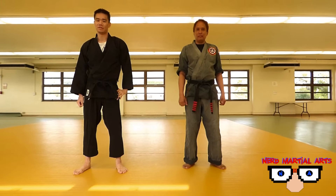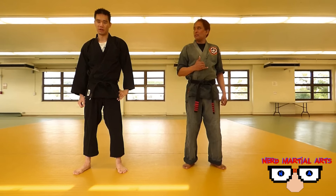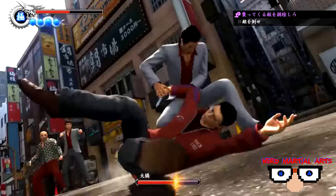Hey, welcome to Nerd Martial Arts. This is the Yellow Plague standing next to Ryzo. And for this video, we're going to be breaking down a Heat move from the Yakuza series.